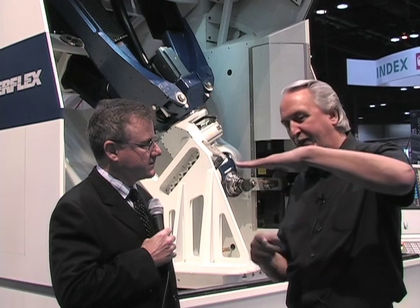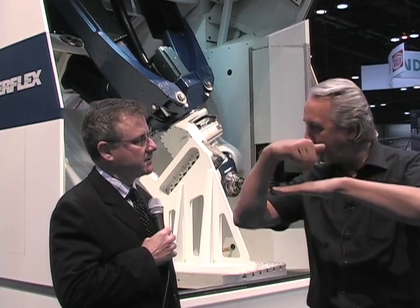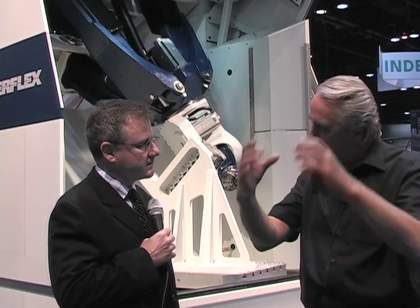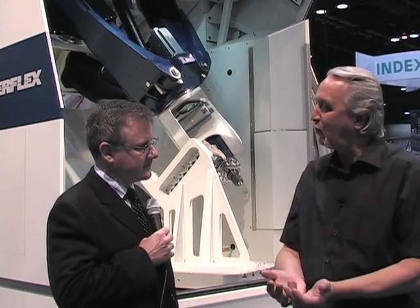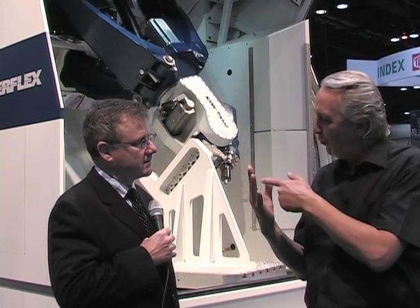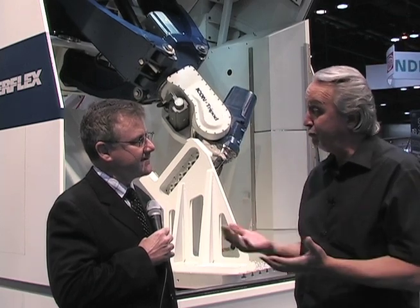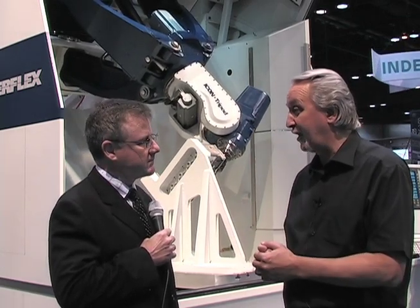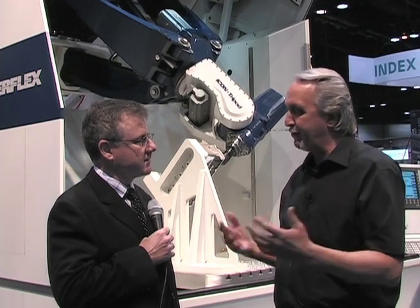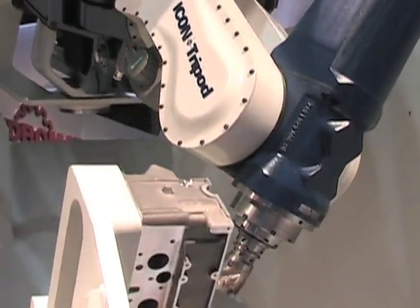This machine can actually do what's called one-setup machining — that means one machine can reach all six sides of a component. You put the component in the machine and it completes one-setup machining. So if you have five of those and one goes down, you only lose 20%, and that's a huge advantage in technology.